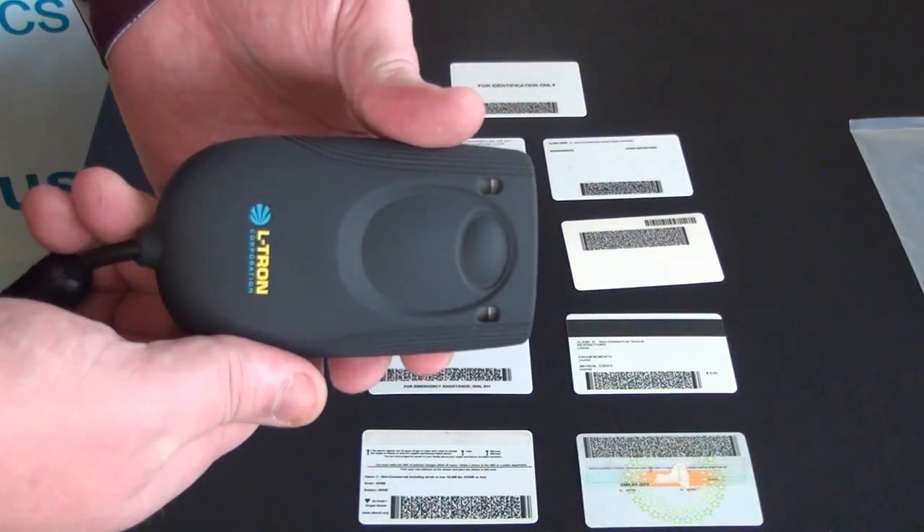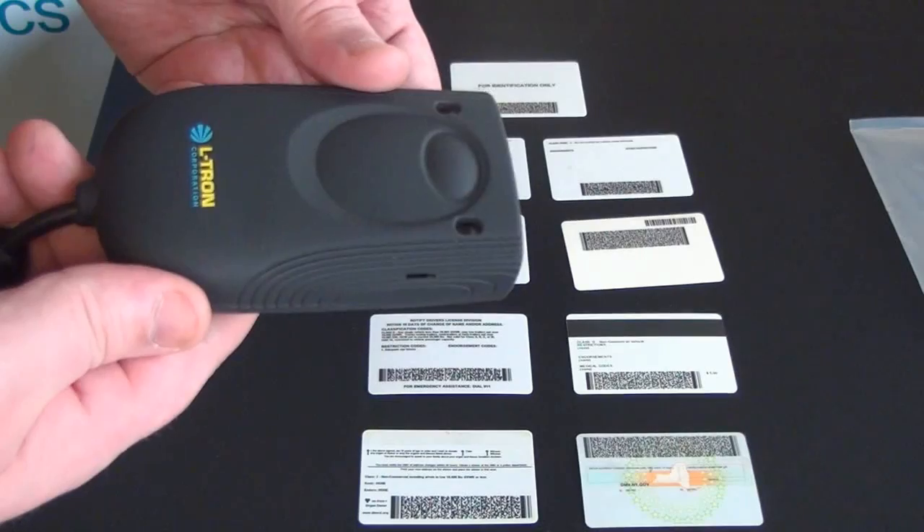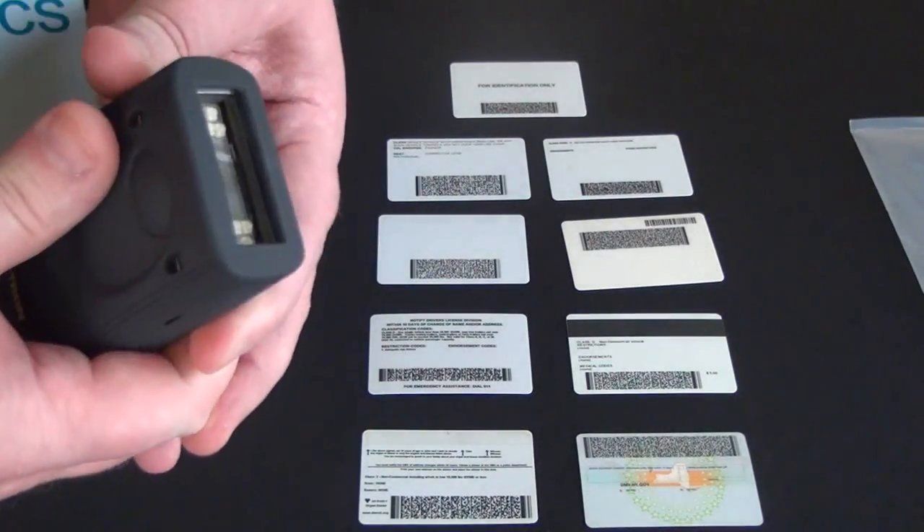The 4910LR is a little bit longer in overall length than its predecessor, the 4810LR. The scan trigger is a little bit more forward on the scanner, up to the front of the engine.